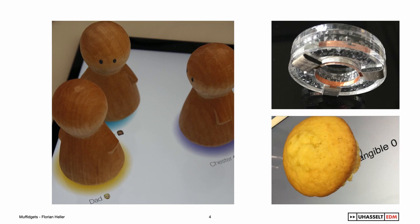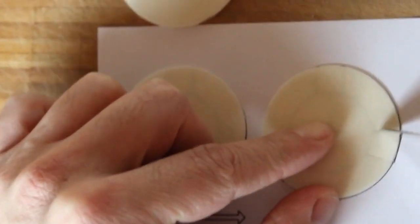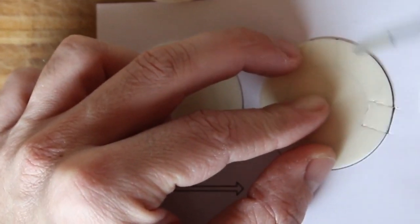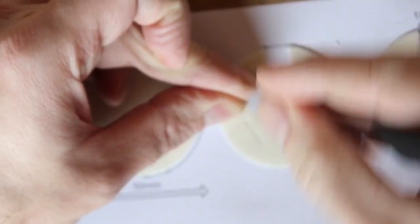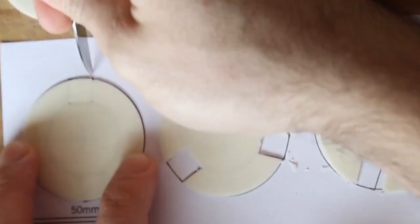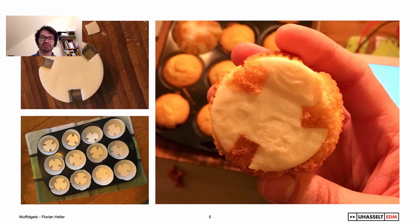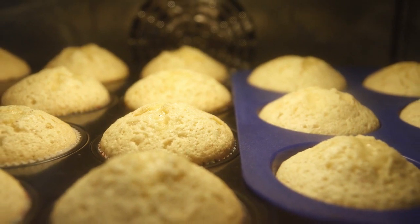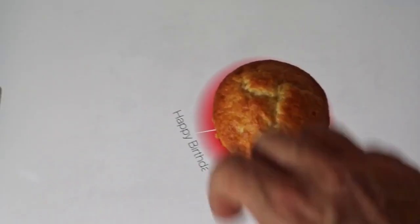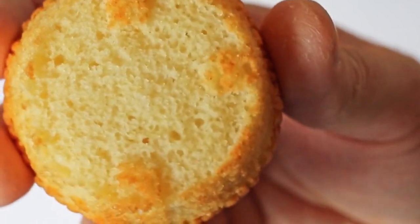So, how do you create a Muffidget? First, we cut the footprint from baking wafers and place these in the muffin cups. This ensures the dough only reaches the bottom at the dedicated positions. We stack three layers of identical wafers per muffin cup to create enough clearance from the touchscreen — otherwise, the screen would detect the entire muffin base as a large blob and discard it as not being finger-sized. After baking the muffin, we can remove the baking wafers. This results in a completely edible, tangible interface for capacitive touchscreens.